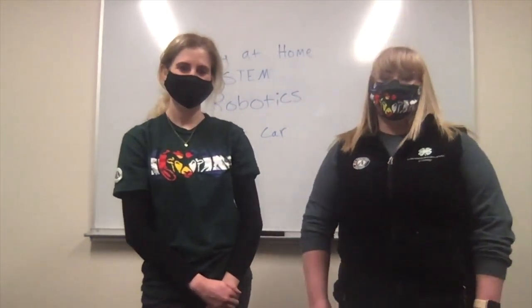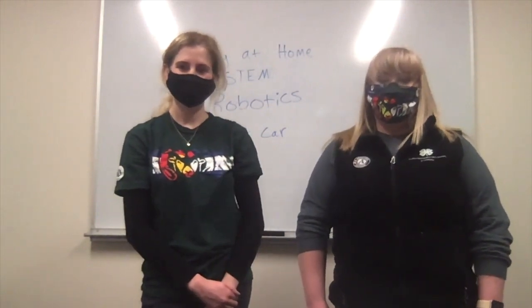Hi everyone, so for this experiment you're going to need a firm block of foam, four bottle lids for wheels or if you have model wheels you can use those, two straws, two skewers, a rubber band, some googly eyes, a pipe cleaner for a mouth, a two AA battery holder, two AA batteries, and a 1.5V DC motor. You are also going to need some scissors and some wire strippers, needle nose pliers, a hot glue gun, a ruler, a pencil and an exacto knife.